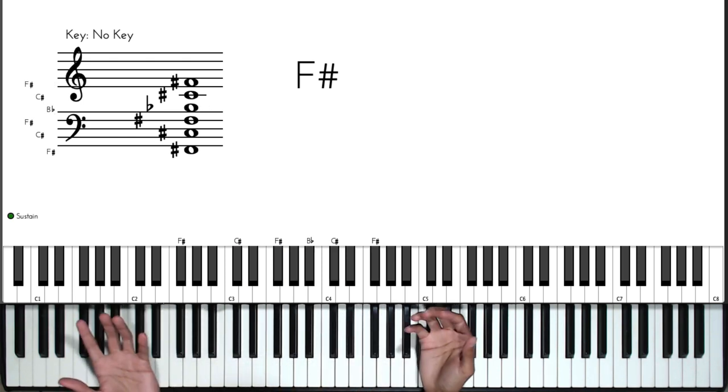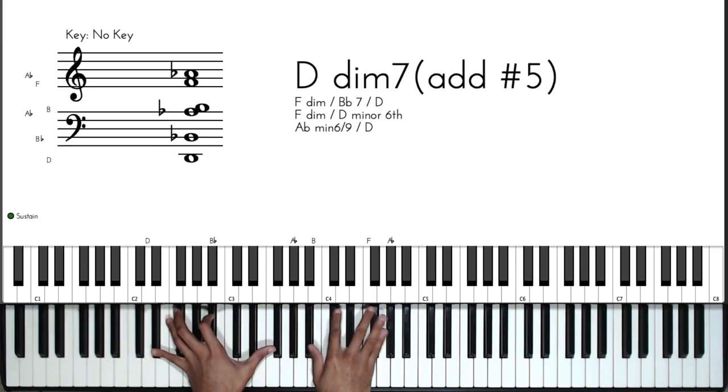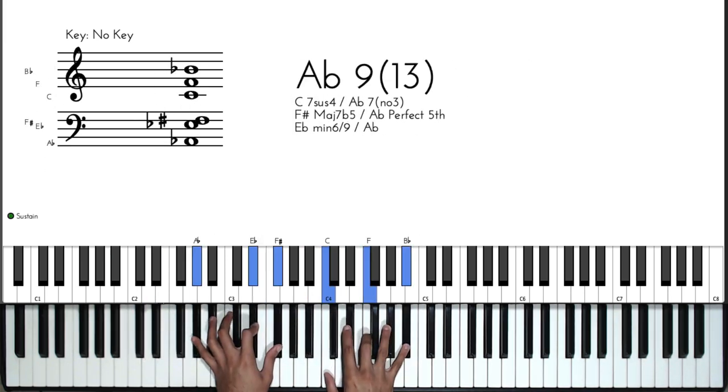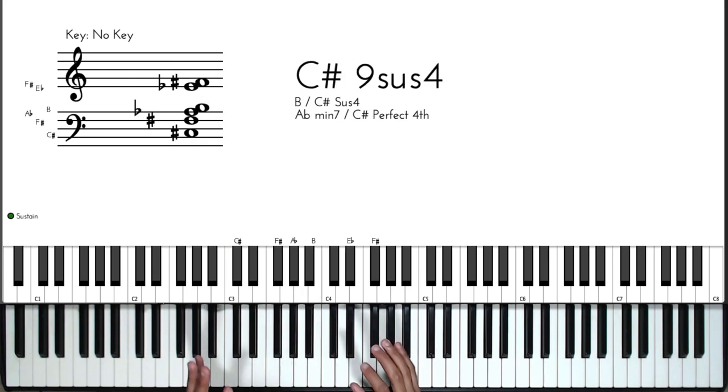So in F sharp major we start on the three, and it sounds something like this. It's technically a four-chord progression with a bunch of different passing chords in between the four chords.